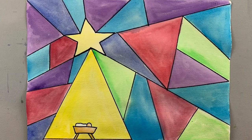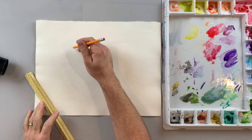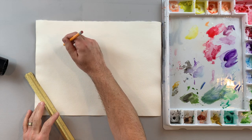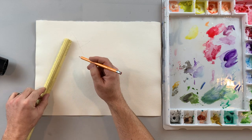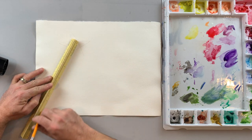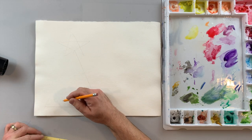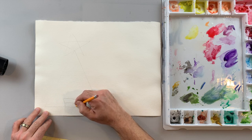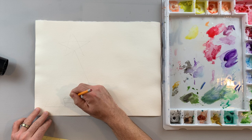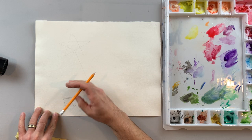To begin, I'm going to start with a pencil and draw a star shape up at the top, keeping it really light in case I make a mistake. Then I'm gonna draw a triangle shape like a beam of light coming down, indicate a little bit of ground, and draw a manger which is sort of a rectangle shape with little legs. I'll indicate a little bit of a body for baby Jesus and a little head for Jesus, keeping it real simple.